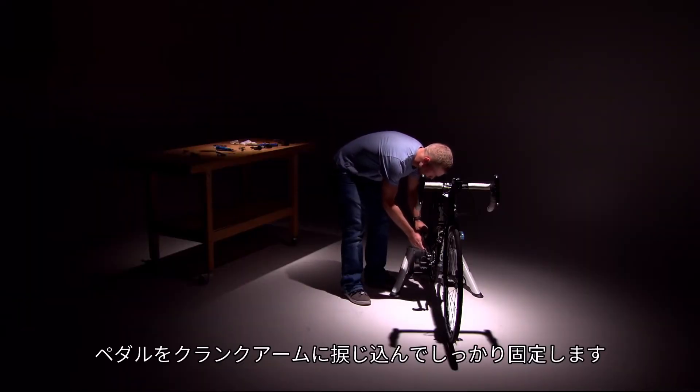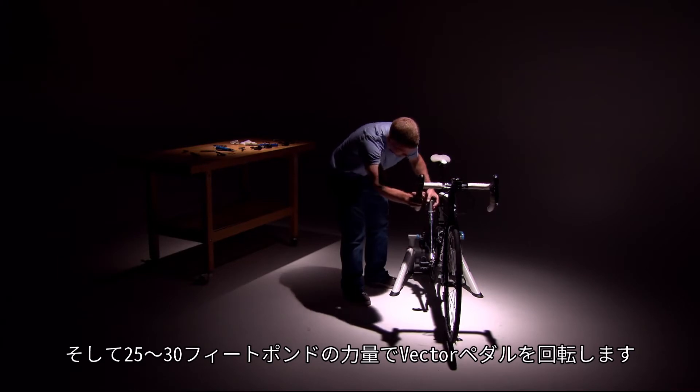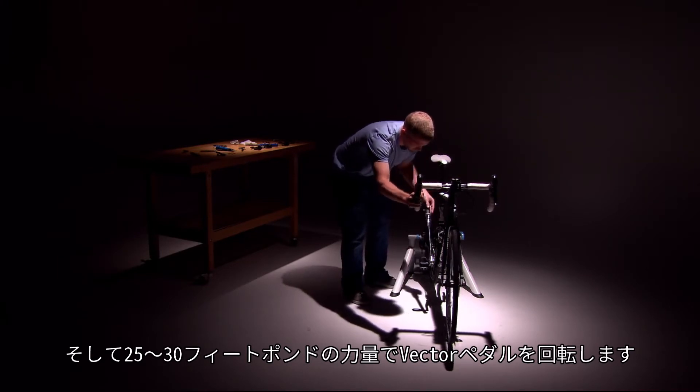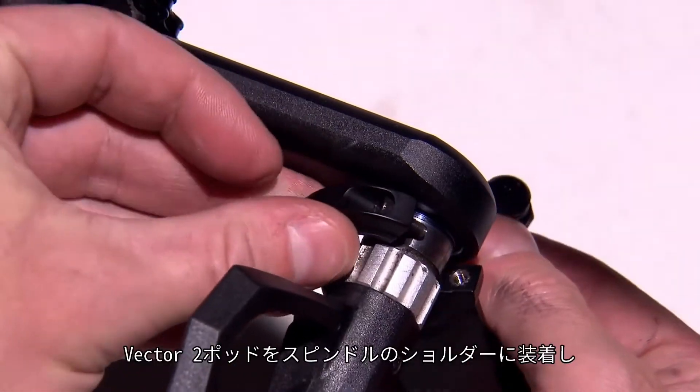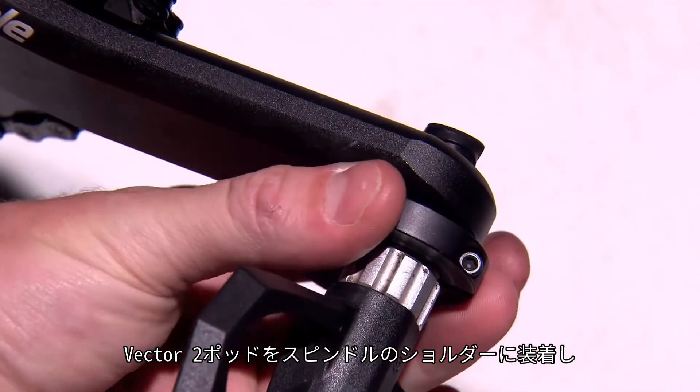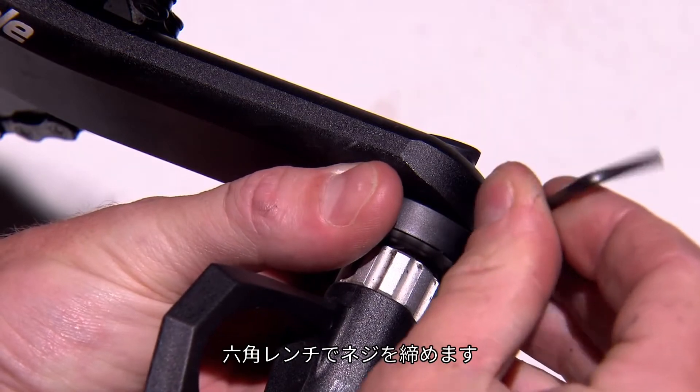Tighten the pedal all the way into the crank arm, then torque your Vector pedals to 25 to 30 foot-pounds. Next, with your crank arm forward, place the Vector 2 pod around the shoulder of the spindle and tighten the pod screw with the hex key.